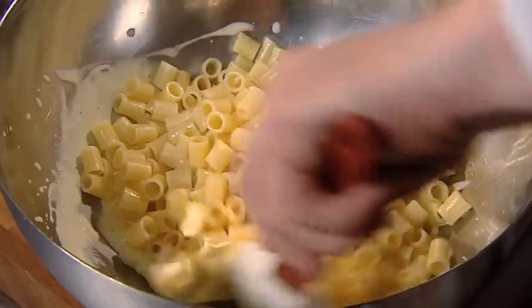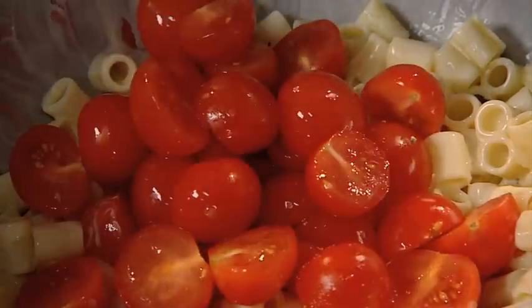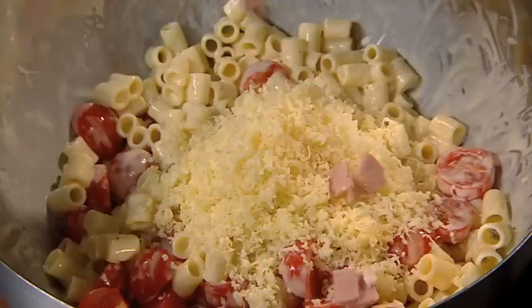Then drain the pasta and stir it into the egg mix. Fold in some cherry tomatoes, grated cheese and diced ham.